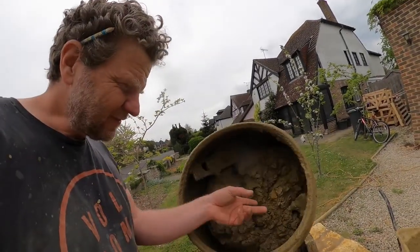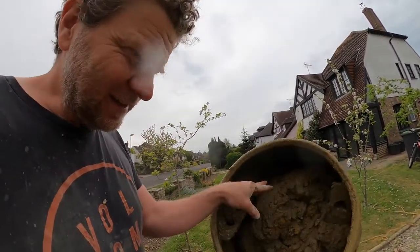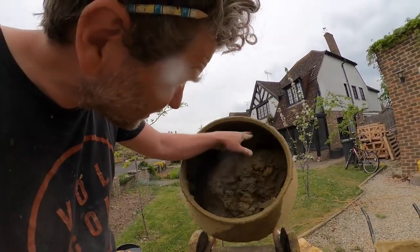You need to let it mix — as you can see it's very sandy still, so it's not mixed properly. Leave it until it's the same consistency and color throughout. You can see it beginning to peel off the sides of the mixer, so we're getting close, but I think we're going to need a little bit more water.